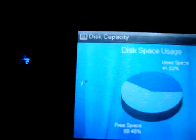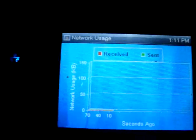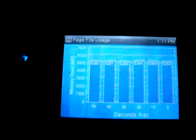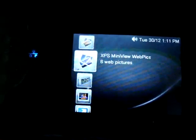The CPU usage, disk capacity, memory usage, network usage for internet — so you can monitor your computer. This is pretty cool, and I got some other stuff here.